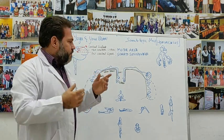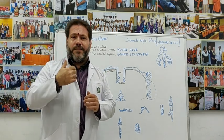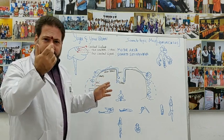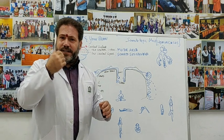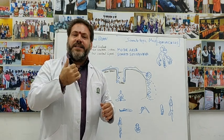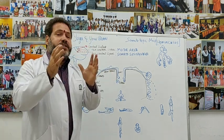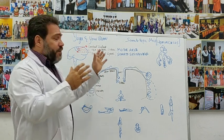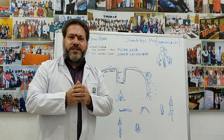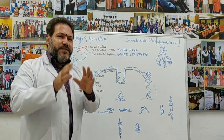Whenever we do pranayama and practices like trataka with the eyes, alternate nostril breathing, and practices using the mouth — such as kaki mudra, sheetali pranayama, sitakari pranayama, and others — we are actually using areas that are very heavily represented in the somatosensory and motor cortical areas. The aim of this talk is to give us an idea of how cross-connections can happen between the right and left hemispheres.